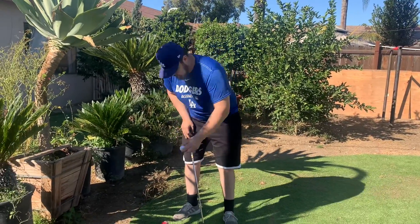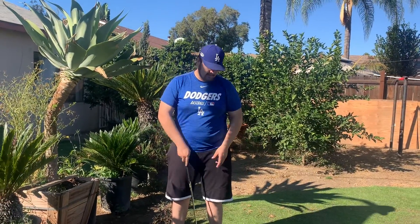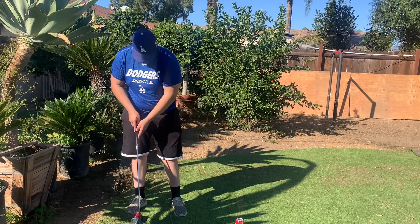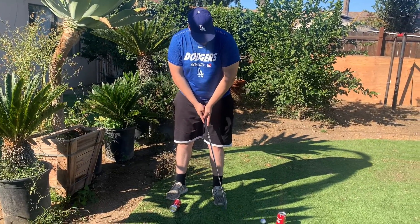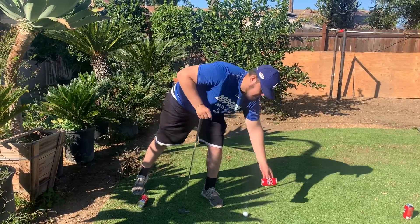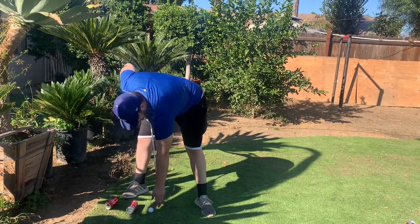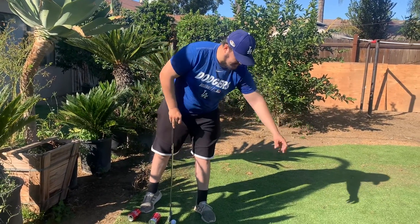My starting point will be right over here in front of this can laying down, and I have three tries to hit the first can. Let's say for example I miss on the first try, then on the second try I place it at the starting point — on the second try I actually hit it. Once I hit my can I'm going to place it behind the starting point right over here, get my golf ball, place it at the starting point, and get ready to hit the next can. Notice how the distance is increasing once I take away each can.